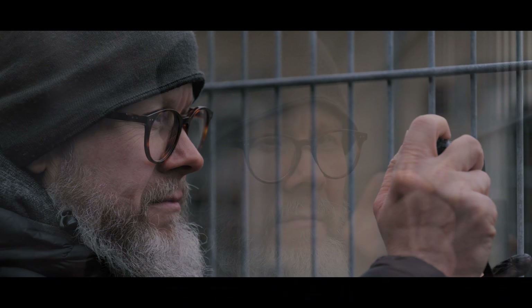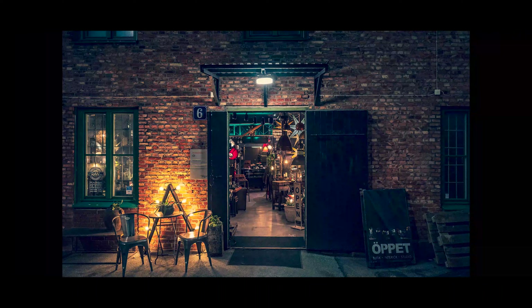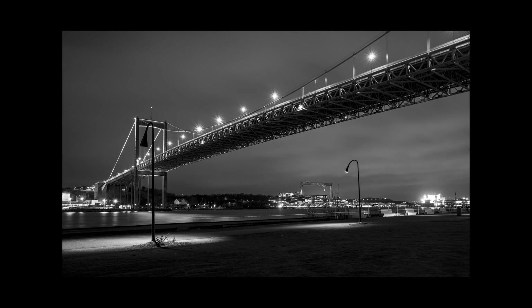My name is Tomas Wikers and I'm a photographer from Gothenburg, Sweden. I enjoy walking the city, taking pictures of what comes in my way.